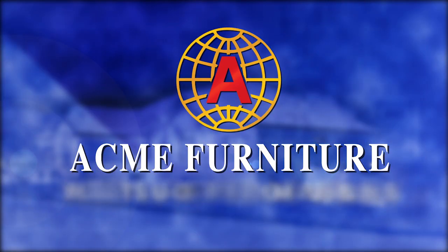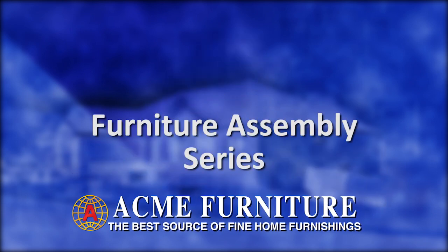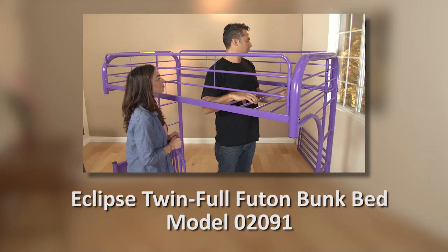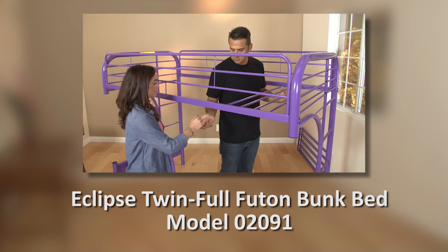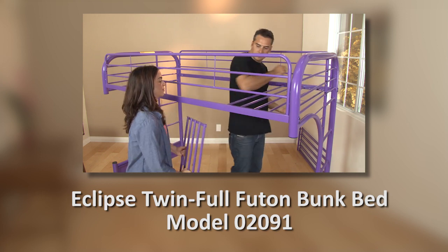In our constant quest to provide our customers with the highest levels of service, quality and value, we present our Acme Furniture Assembly video series. In this Acme Assembly video, we are going to be assembling our model 02091 Eclipse Twin Full Futon Bunk Set.